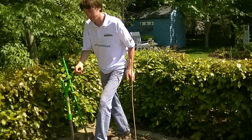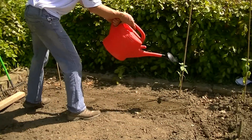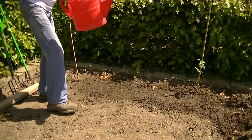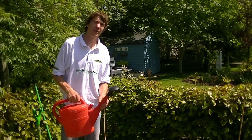Next I will just water them in. And there we have it — that is the White Lisbon scallions available on thegaronshop.ie.